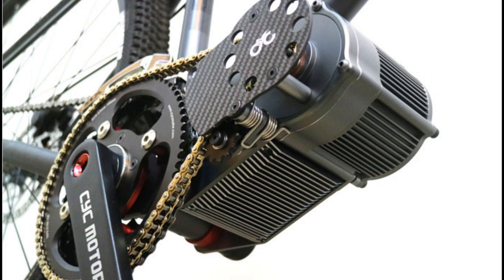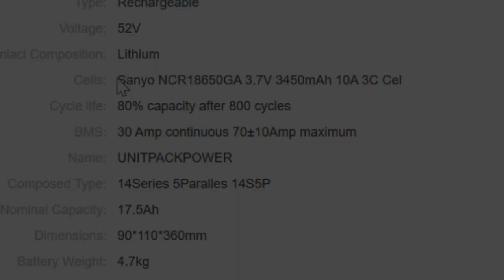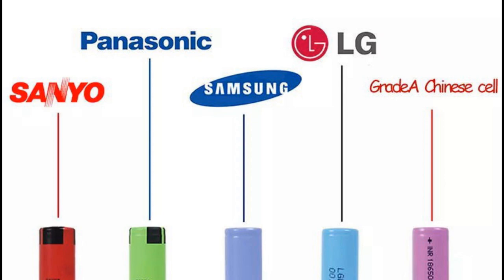Next, determine how many amp hours you need. Amp hours are important because the larger the number, the greater your range. Next, look at cell types. The biggest makers of battery cells are Sanyo, Samsung, Panasonic, and LG, and sometimes you'll pay a premium for selecting a specific brand versus a generic Chinese battery. In a later video we'll explore the debate between battery brands.